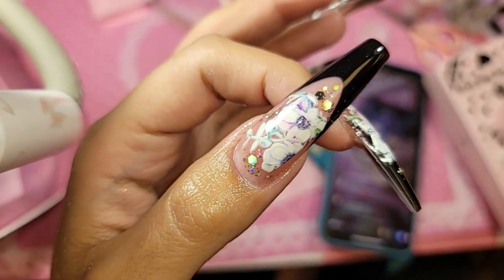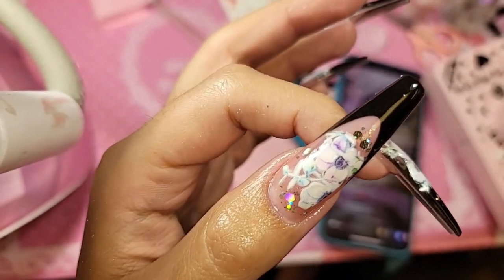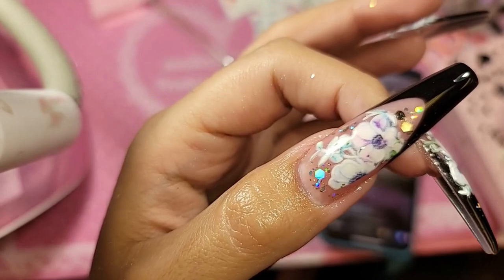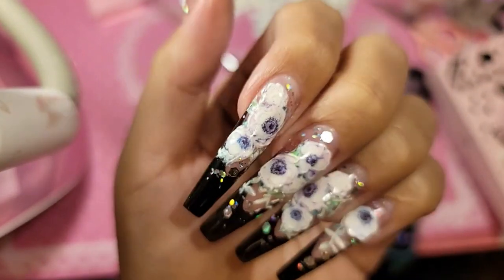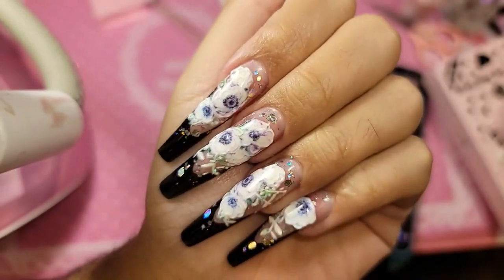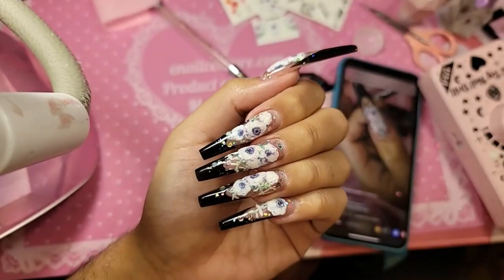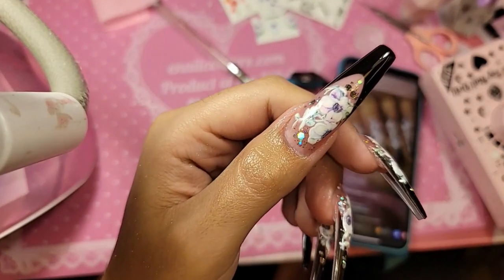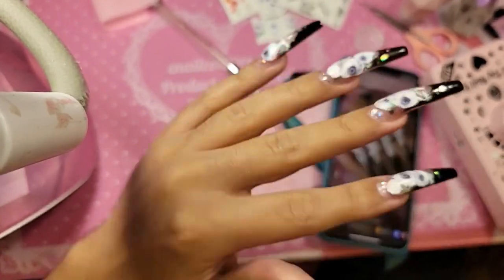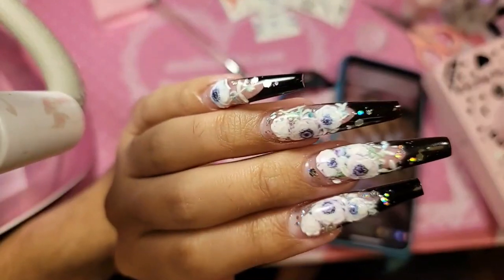Some beautiful black French XXL coffin with the 5D water decals. This is the whole fantasy. And the shape from the side, from the top as well — it's so stunning.